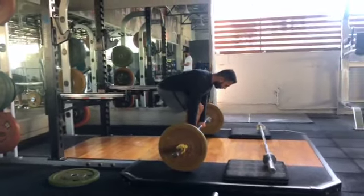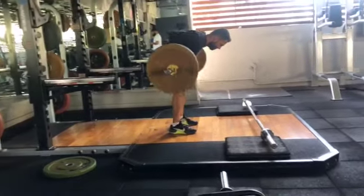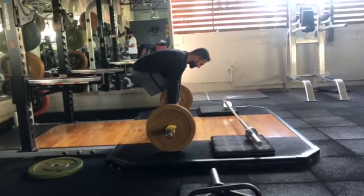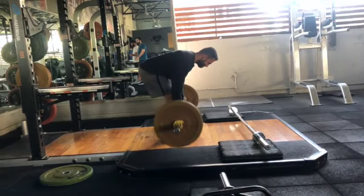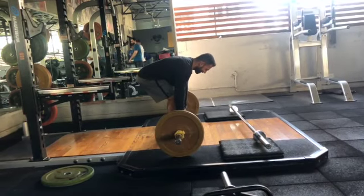Ensure that your shoulders are retracted once you get ready to lift the weight off. Now grab the bar in an overhand grip position at about slightly wider than shoulder width.